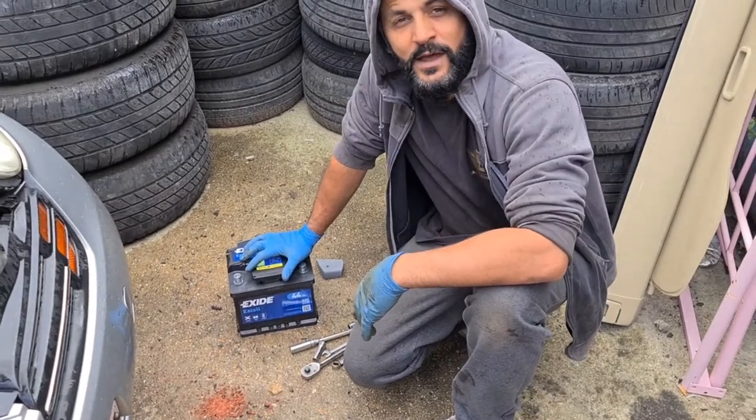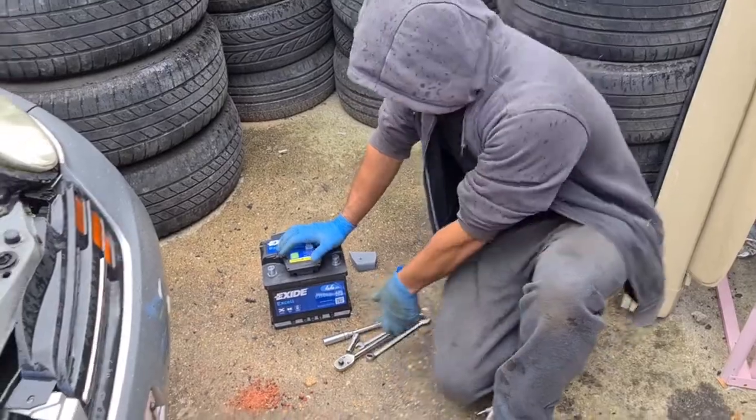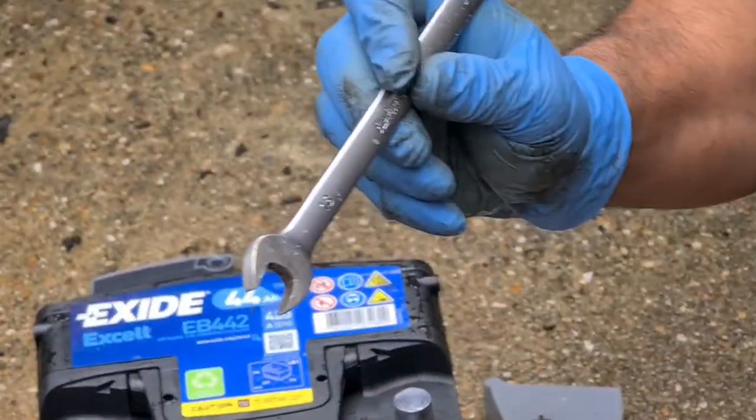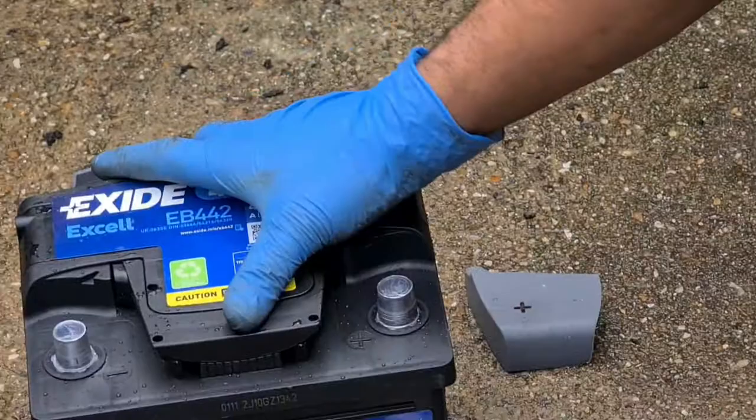Hello, this is Tosh Tais. I'm doing a battery replacement on a Nissan Micra, 2003 plate. These are the tools you need: a 13mm socket with a little extension, or if you don't have a socket and ratchet, a 13mm spanner, and a 10mm spanner as well.